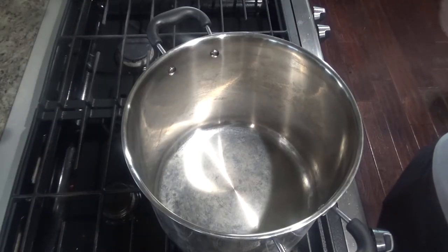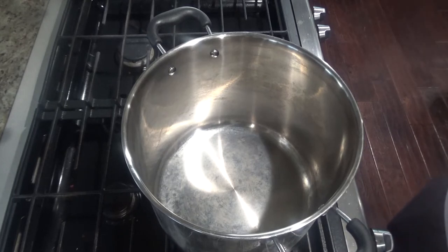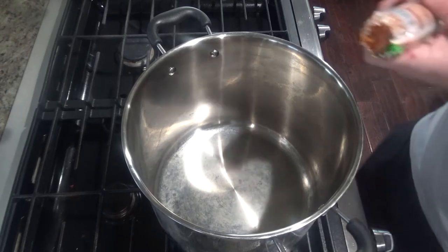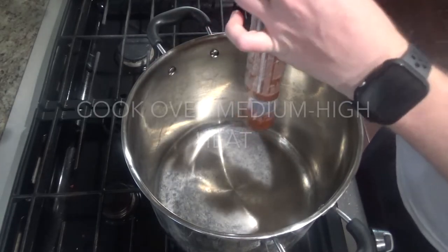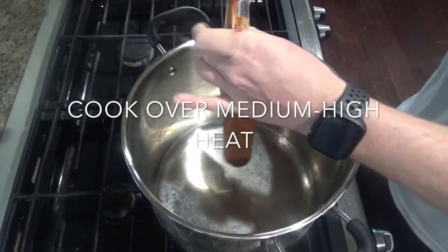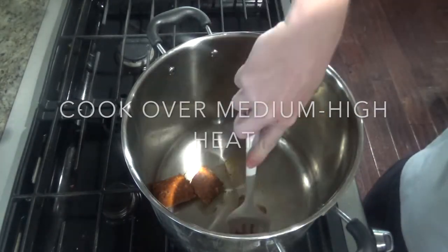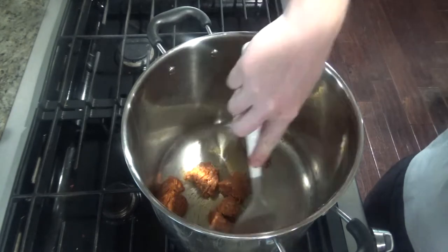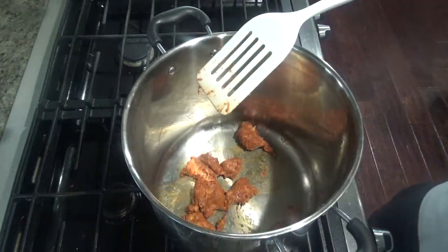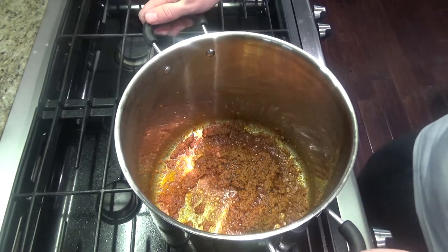I'm not using a cast iron skillet here — you can use a Dutch oven if you want. I'm using this pot because I'm adding a little more meat than normal and wanted to make sure I had enough room. Go ahead and add your half a pound of chorizo, start breaking it up, and cook it all the way through. The chorizo has enough grease that you really don't need to add any oil. Once it's cooked, remove it from the pan and put it in another dish.